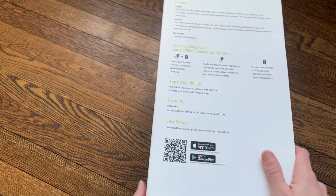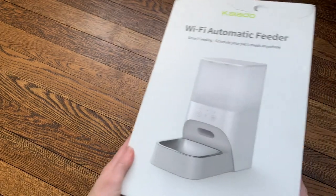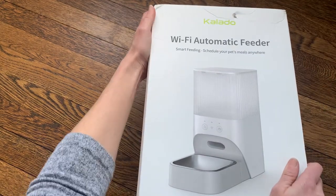I'm going to go ahead and open the box, take a look, set it up, and see how my pets like it.